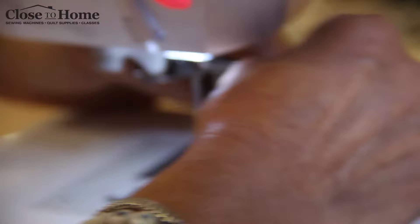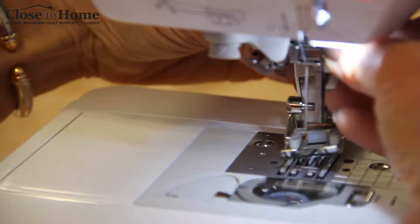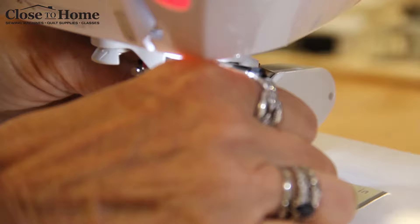We're gonna bring it in from the backside. We're gonna get that fork in position and we're also going to get the wrap around of the clamp, and then we're gonna tighten the screw.